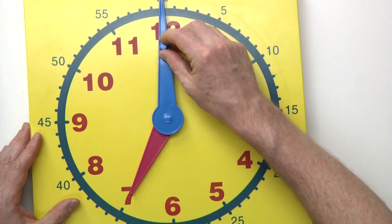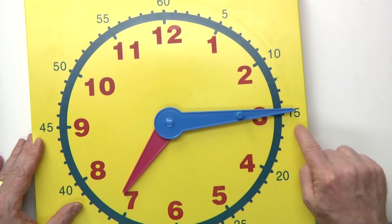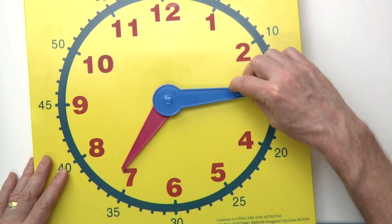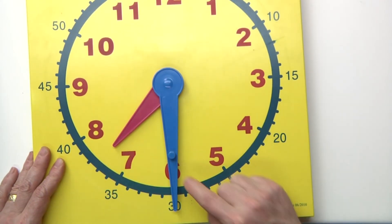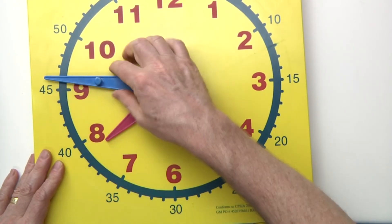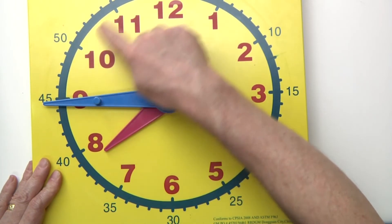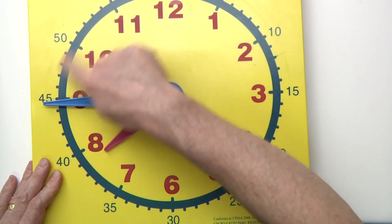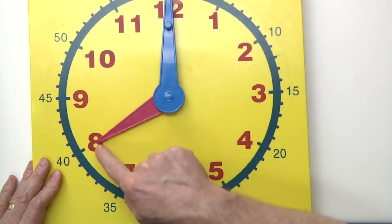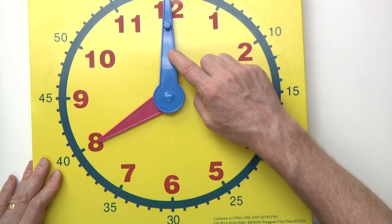Remember: if the big hand is pointing to the top, it's something o'clock — for example, seven o'clock. If the big hand is pointing to the three, it's something fifteen, so it would be seven fifteen or a quarter after seven. If the big hand is pointing down, it's something thirty, so it would be seven thirty. And if the big hand is pointing to the nine, it's something forty-five, so it would be seven forty-five — also known as a quarter to eight. And if the big hand is back up to the top, it's eight o'clock. Remember to always look at the lady hand, the hour hand, first, and then the minute hand, the man hand.